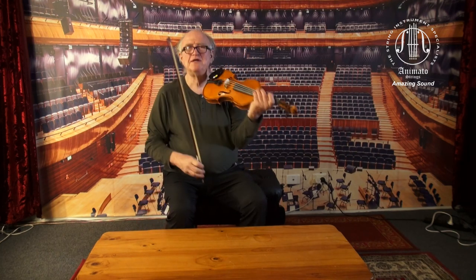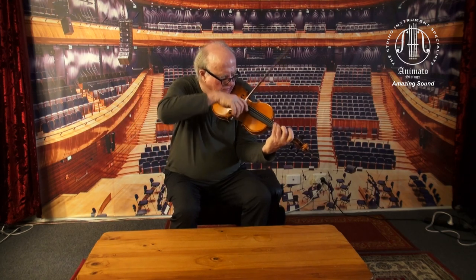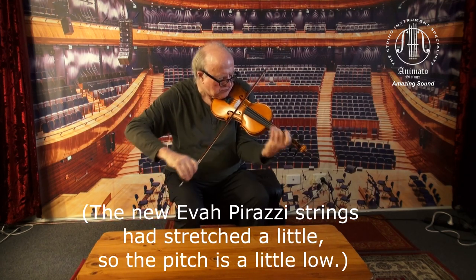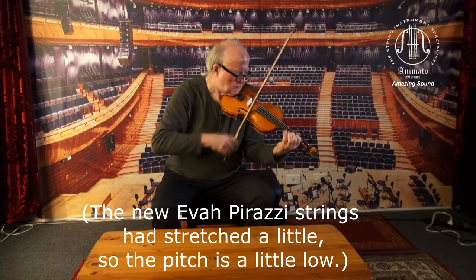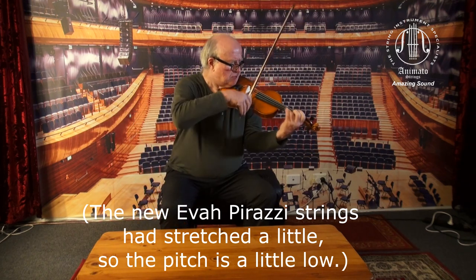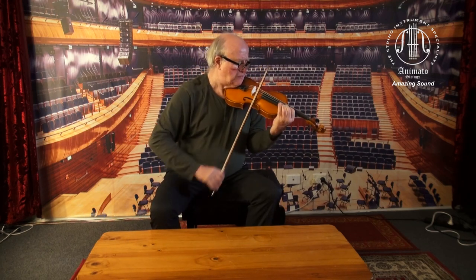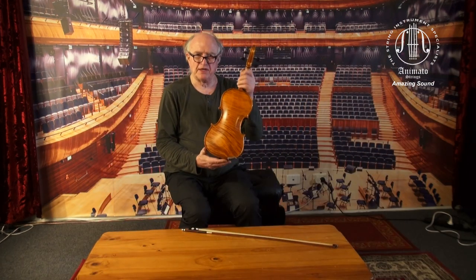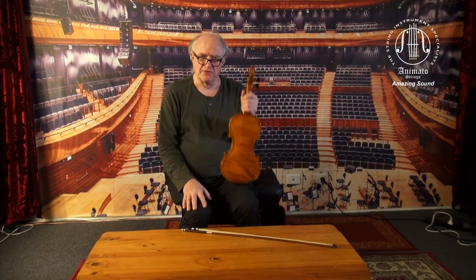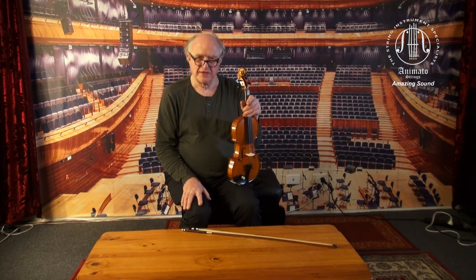Now I'll play on it again. That's the Glieger Maestro Extra Strad model with a one-piece back. Gorgeous. Thank you.